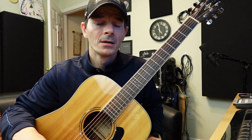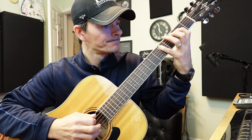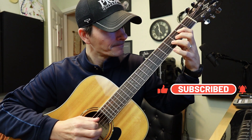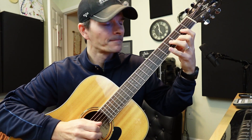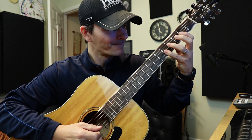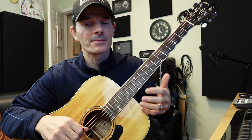Now if you want to make it more challenging, let's try to stay in one position and do this. That's a little trickier, and that way you continually make it more difficult on yourself when you put those limitations in there. Try it with finger one on the C.